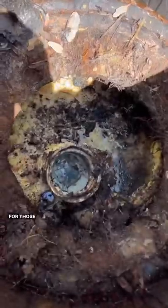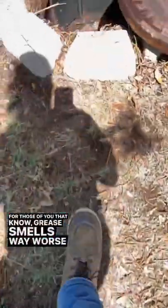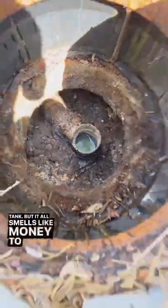Looks like some roots getting in there too. For those of you that know, grease smells way worse than any septic tank. But it all smells like money to me.